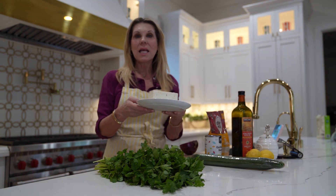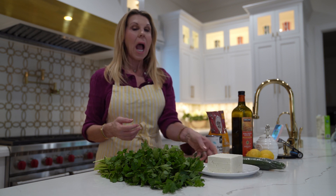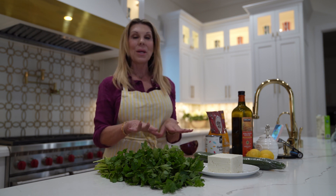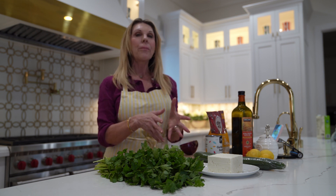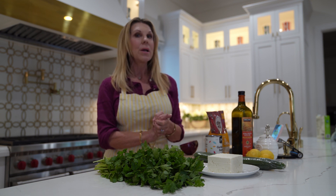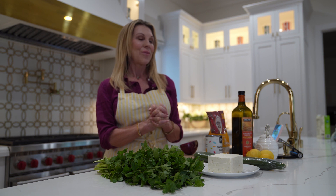The next thing is a cup of feta cheese. I love feta cheese — I don't eat it on a regular basis, but as a treat, absolutely I'm going to put it in this salad. I would probably substitute it with avocado, but today we're going to enjoy some feta cheese.